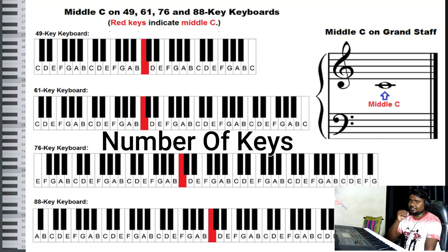The next point to consider is the number of keys — how many keys a keyboard or digital piano has. Obviously, a digital piano will have 88 keys, but in the market there are many keyboards available with fewer keys. So if you are purchasing a keyboard, the number of keys matters. Always purchase at least a five-octave or 61-keys keyboard.